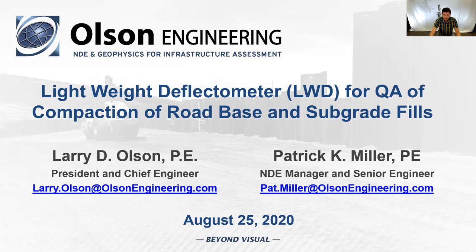Good morning. As Larry mentioned, I'm Pat Miller, NDE Manager and Senior Engineer here at Olson Engineering. I have a lot of experience with the lightweight deflectometer, going back to my master's research at Colorado School of Mines and continuing here at Olson.